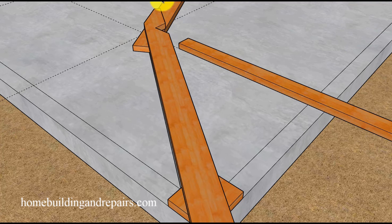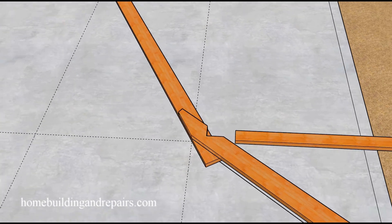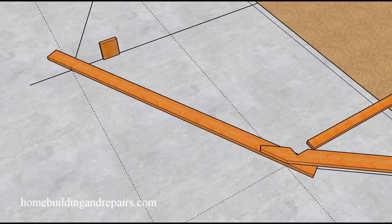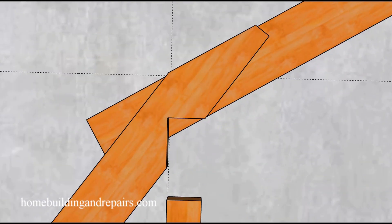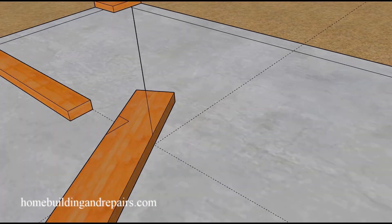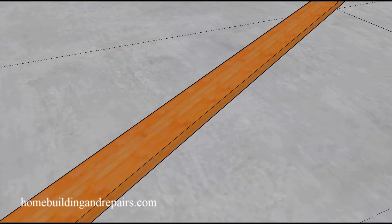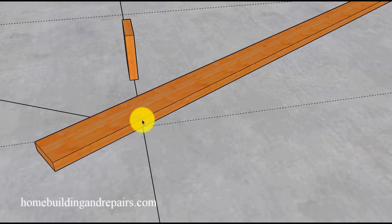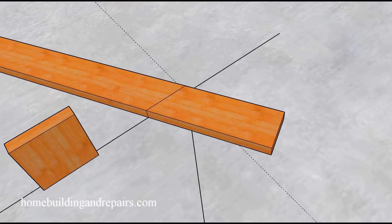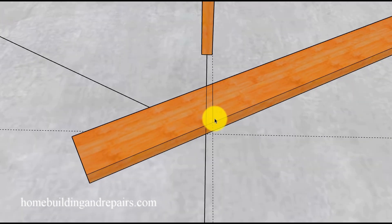Let's place this board on top of this board so we can lay out the top rafter, lining up the top of the board with the line we drew. For the bottom of the roof rafter, we simply trace this and this line here. Then let's head up to the ridge where we'll make a mark at the center at the top and the center at the bottom, and then connect those lines.